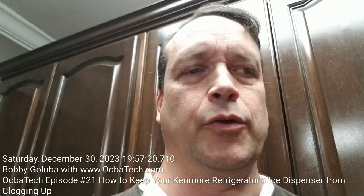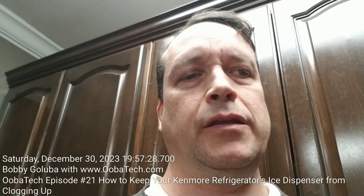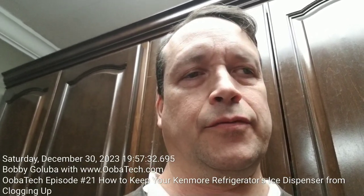Hello, I'm Bobby Galuba with ubatech.com and welcome to my 21st video, recorded on Saturday, December 30th, 2023. In today's video, I'm going to show you how to keep your Kenmore Refrigerator's ice dispenser from clogging up. So let's go take a look.